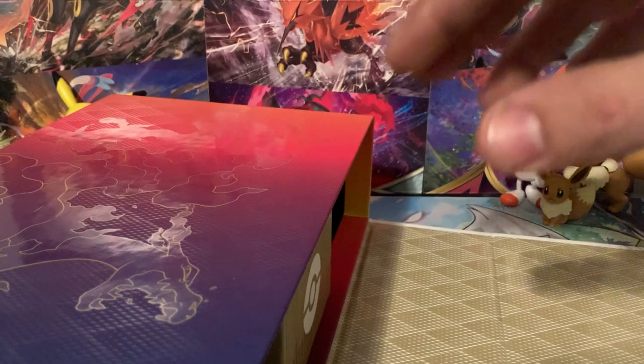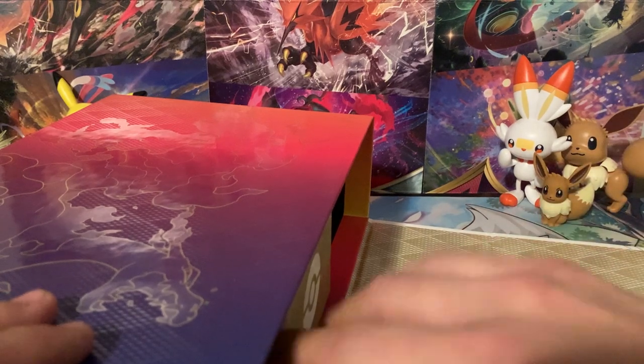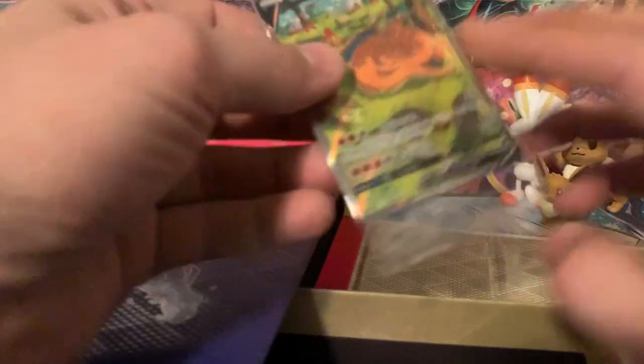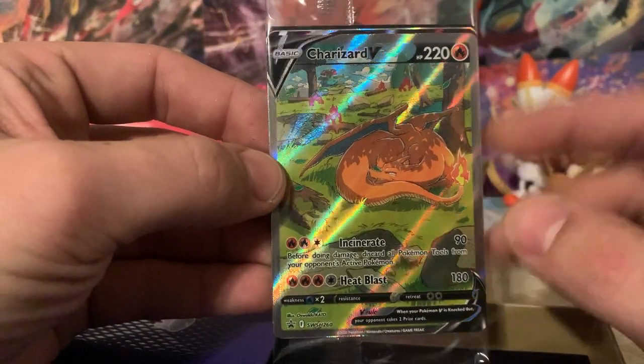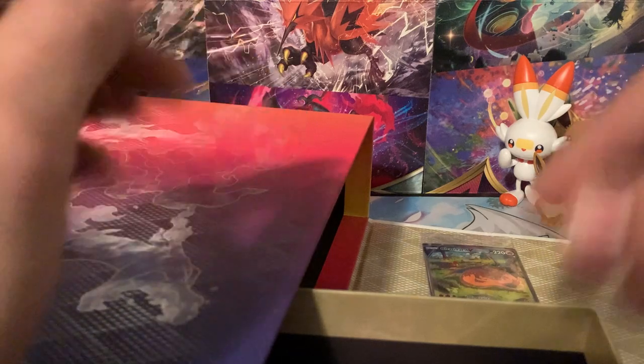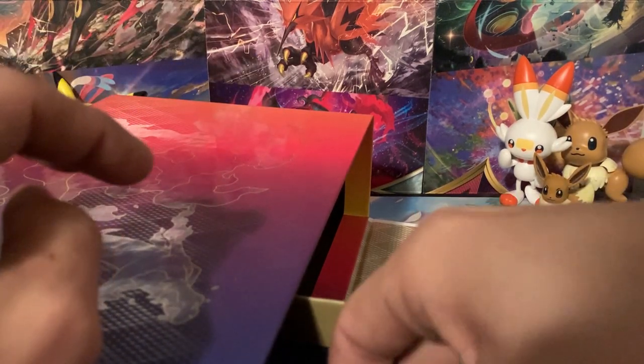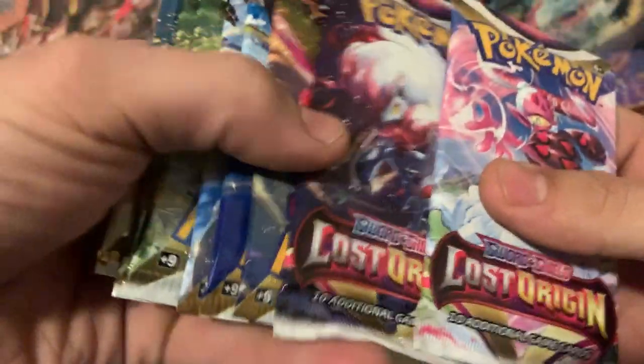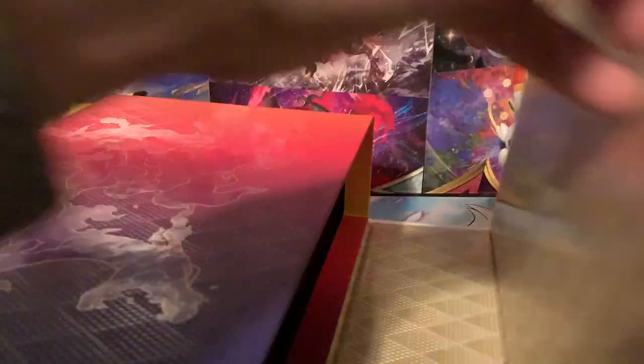We'll put these packs off to the side for a second so I can get this last box out, and this is where all the good stuff is. These are the Charizard promos — the big ticket item from the box. We've got Lost Origin and some upside-down packs, Astral Radiance and Brilliant Stars packs. Let's get this big box out of the way and then we'll start digging into these packs, and I'll show off these promo cards as well.